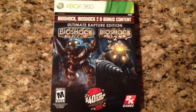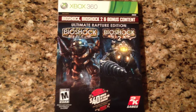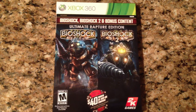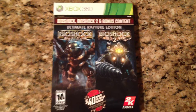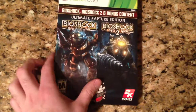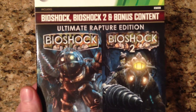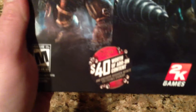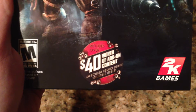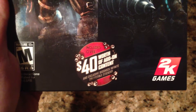This also includes, for the first time on Xbox, some exclusive levels that were only available on the PS3 version. So let's take a look. I already removed the plastic to make this easier — there was nothing on the plastic. This is the front: Bioshock, Bioshock 2, bonus content. It says right there it includes over $40 worth of add-on content and exclusive Bioshock Infinite collectible stickers.